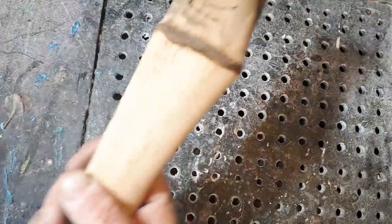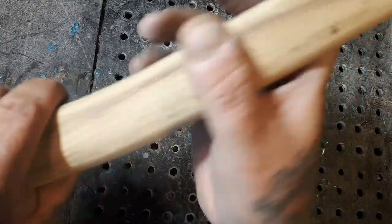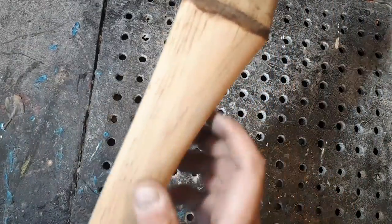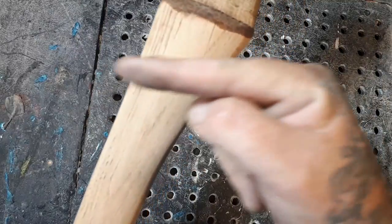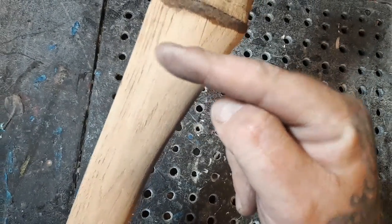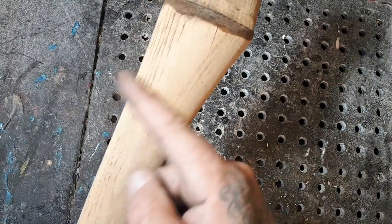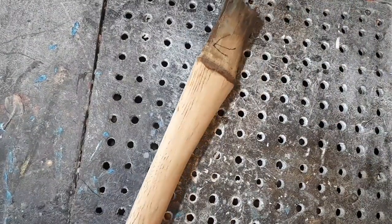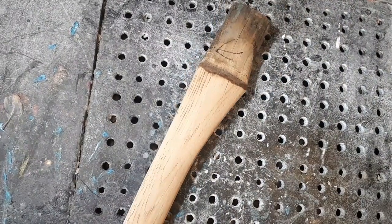Now I got this all cleaned up - don't forget, I'm going to burn this after. I am going to carve a couple wood spirits in here. One's going to be facing this way and the other is going to be facing this way, and then maybe one facing this way. So let me get that drawn on and see what happens.